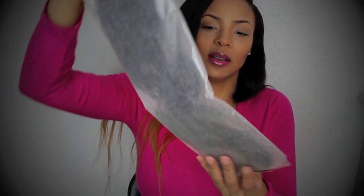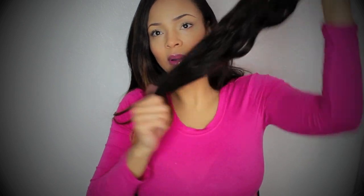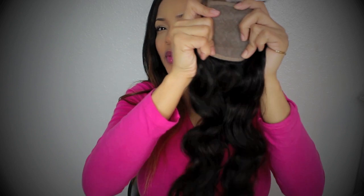This is the packaging — very well done. First, I'm going to show you the silk base closure. This is my first time opening the closure as well, so we're going to be seeing it together. Oh, it looks like an 18-inch closure — very long. It has baby hairs and it feels very sturdy. Let's get a close-up of this silk base closure.